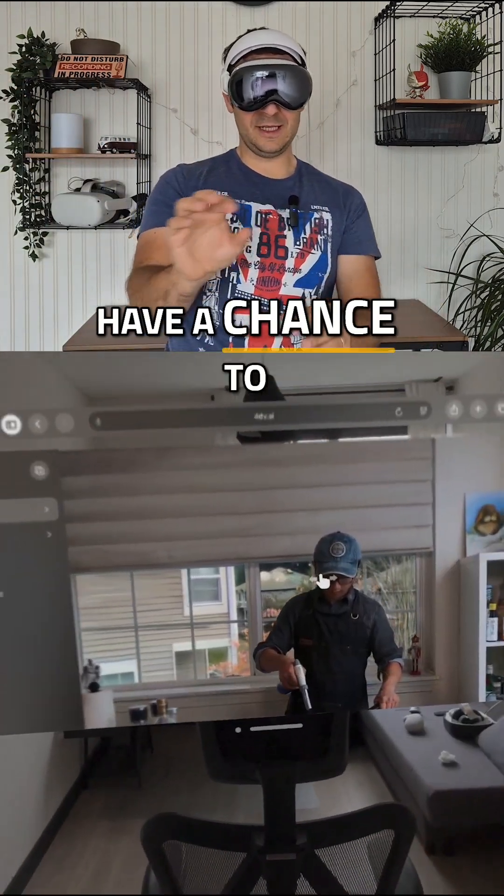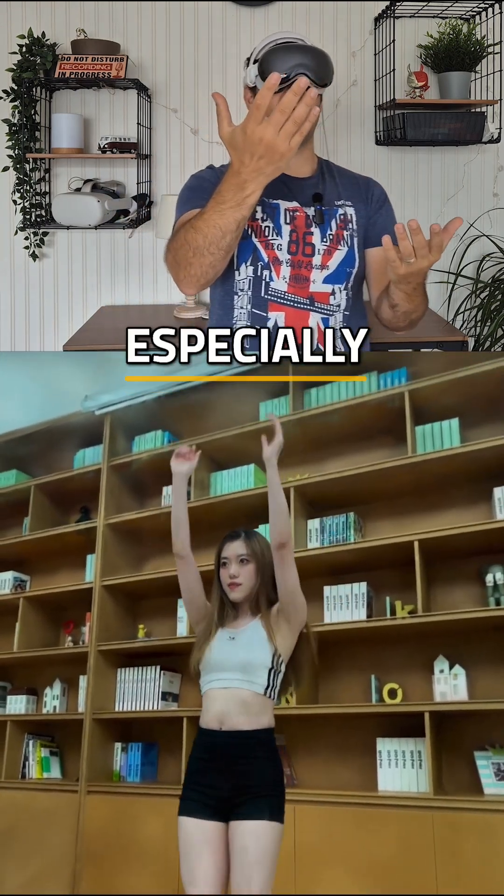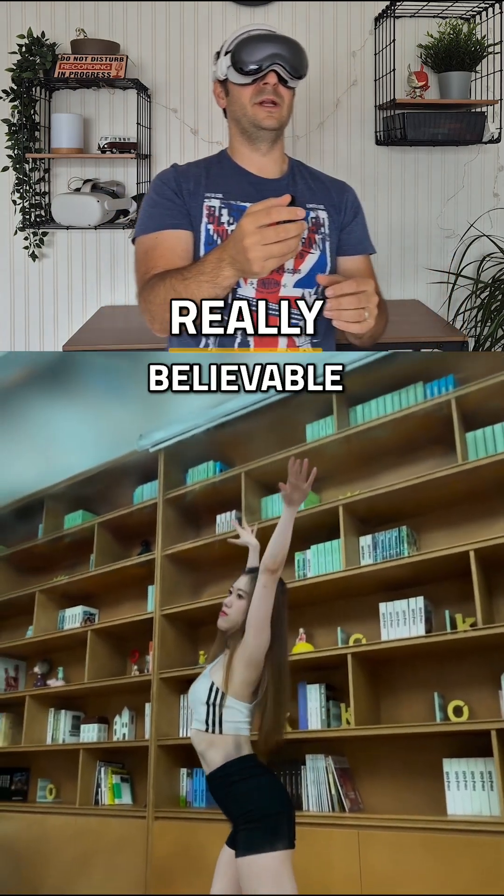This means that you have a chance to pick between different scenes. Let's pick, for example, this one. The hairs especially in this one are really believable.